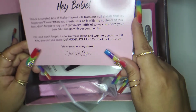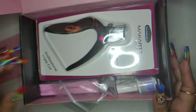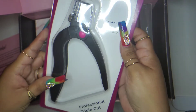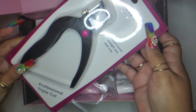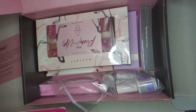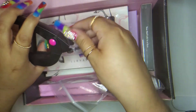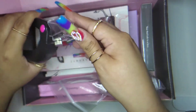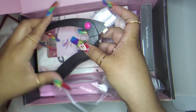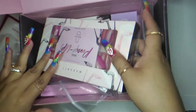So here we go. We have our little card — just a discount code. First thing we have are some nail cutters. Let me open these up real quick. These look fancy and they actually have a cover that catches the nail tip — that's really cool, like professional style. I actually like these.